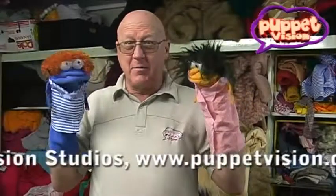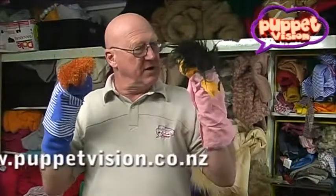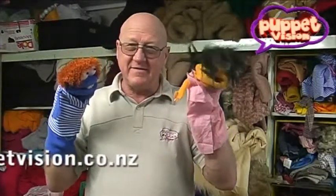So there we go — one little boy puppet. I need a name now. You do need a name, don't you? And one little girl puppet. Call me Henrietta!